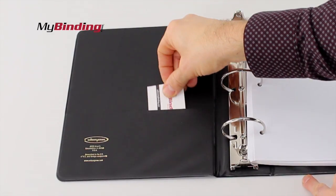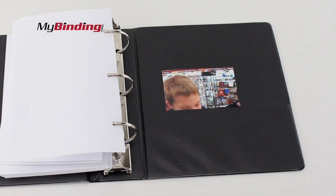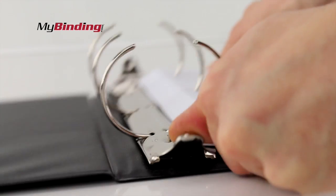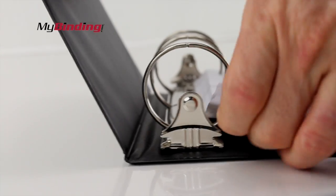The three rings proudly hold half-sized sheets, and both inside covers have pockets for your extras. The open-close triggers are nice and strong and metal, and they do the trick easy. And when these rings lock, they lock tight.